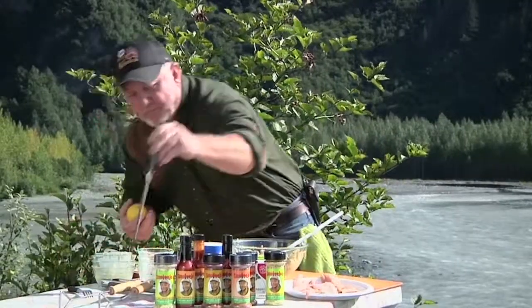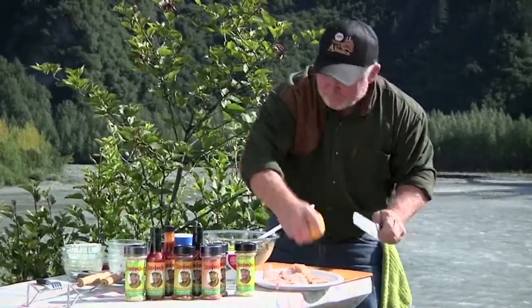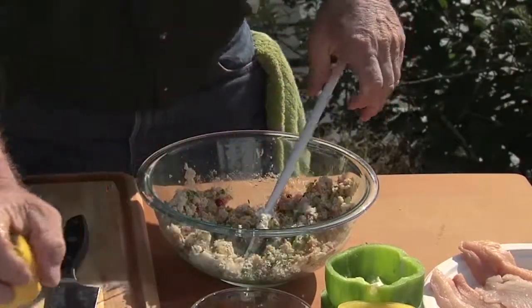We've got some lemon — cut it in half. Want to put it in last. We want about a tablespoon, so I figured about one whole lemon. That's good right there. Mix all that up real good.